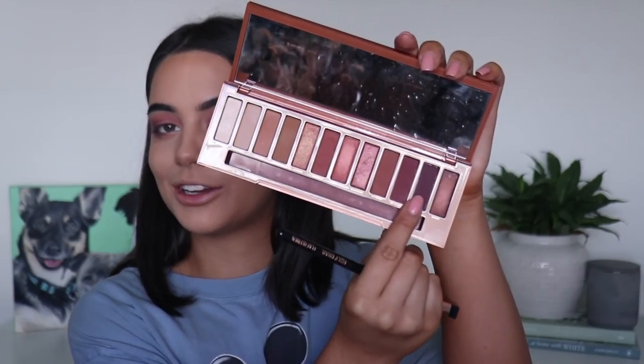Then I'm just going to grab that shade Ashes again and I'm going to put this all along my lash line to help my lashes blend better.